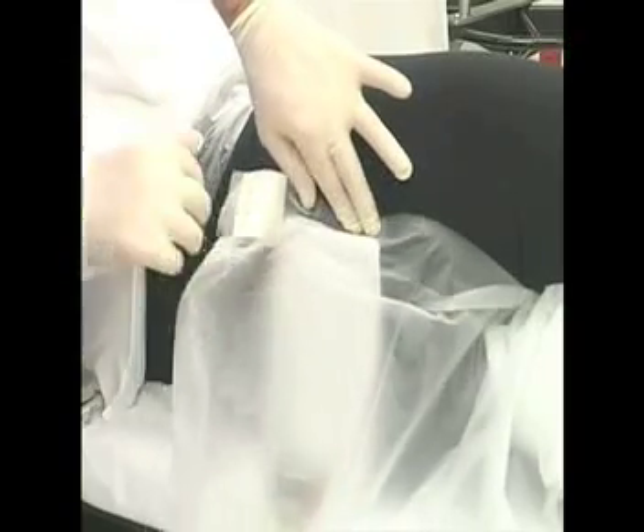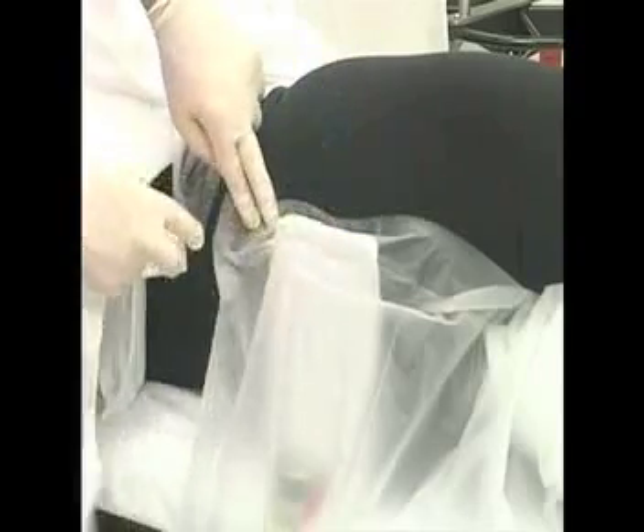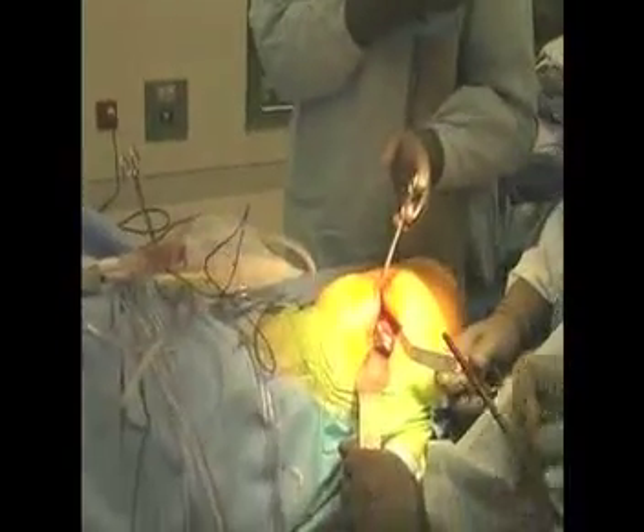Isolate the lower extremity with a U-drape to protect the Hip Grip from skin preparation chemicals, irrigation fluids, and blood.